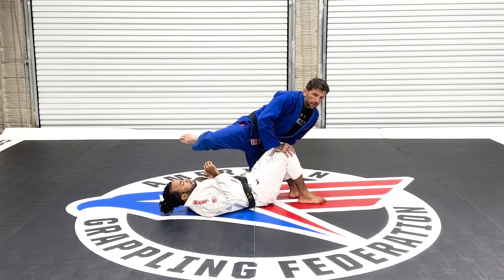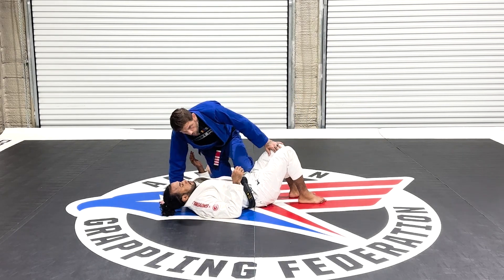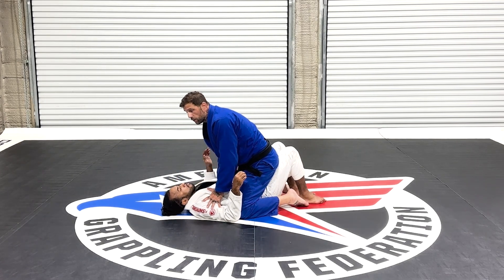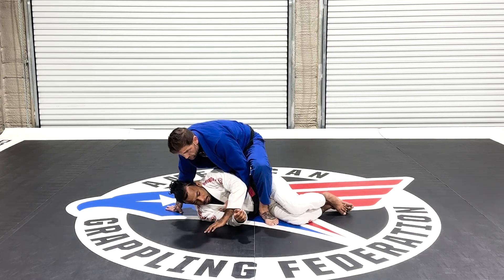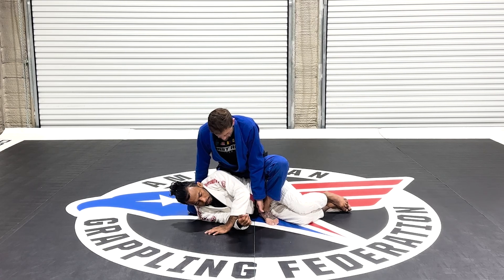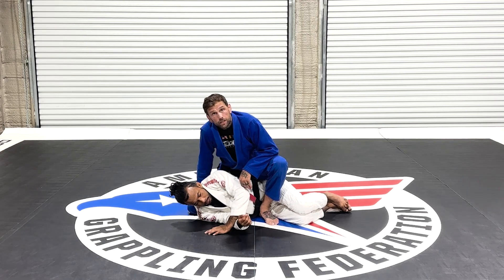I have to be facing the same direction as my opponent with knee on belly and with mount in order to gain mount points. Now my opponent can turn on this side and I can turn to technical mount — some people call it classic mount — and my foot can be down and next to this hip and my other knee is back.